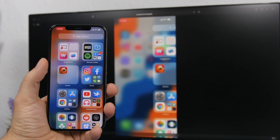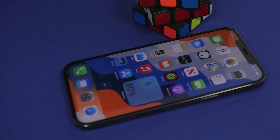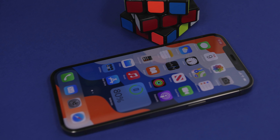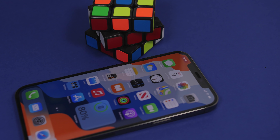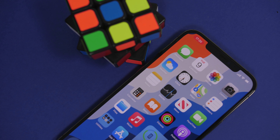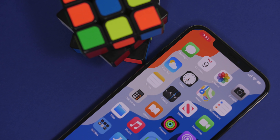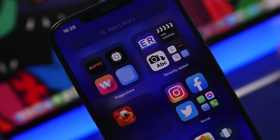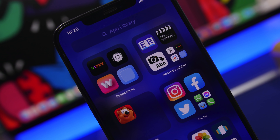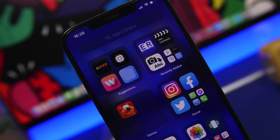Hey, what is going on everyone, this is Airy Views back with another video. Today I will show you guys how to mirror the screen of your iPhone to any TV. You don't need an Apple TV, no Android TV, Chromecast or anything like that. All you need is a simple TV that has an internet connection, and I will also show you guys how to stream media from your iPhone directly to any TV, as long as you have an internet connection on that TV.